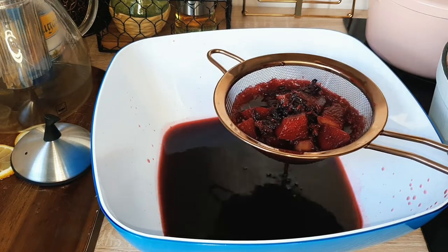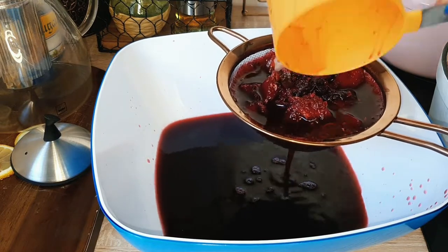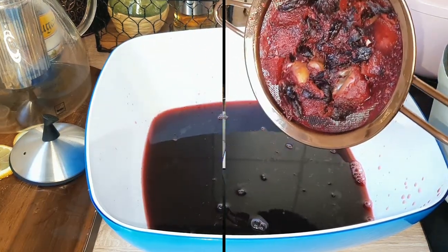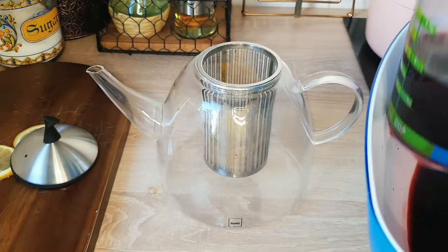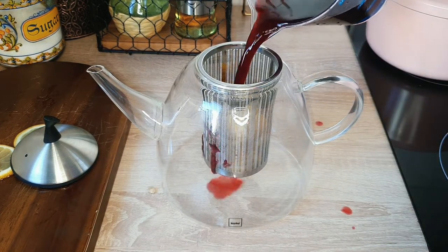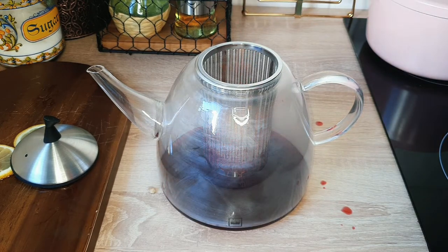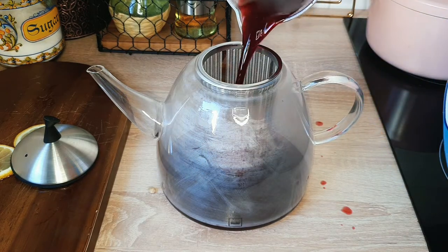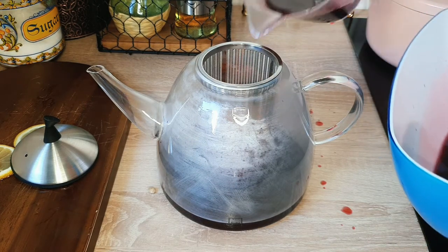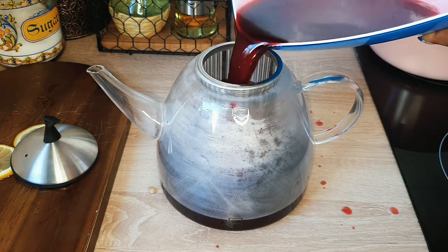Now I have to sieve the foléré — our zobo drink is ready! We just sieve it all and get the drink ready. Do you like it warm — the winter edition — or cold — the summer edition? I like it both ways. In winter I get it warm, and in summer I get it cold with enough ice cubes. This is the winter edition, warm and soft.